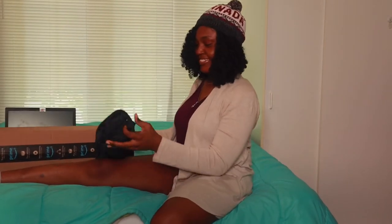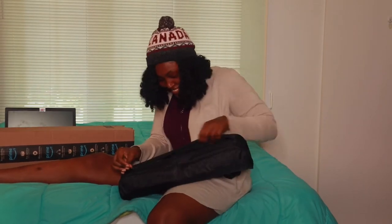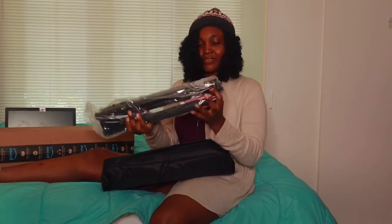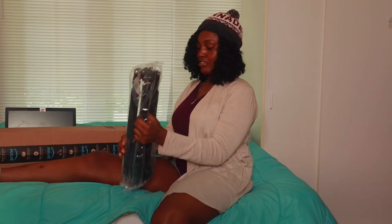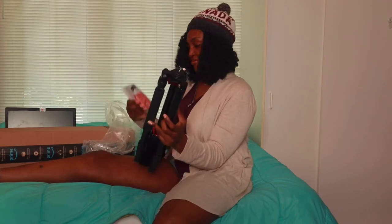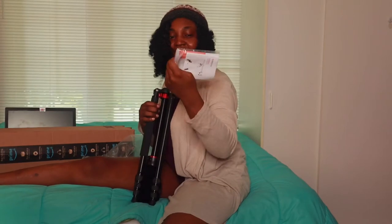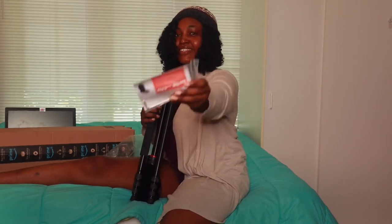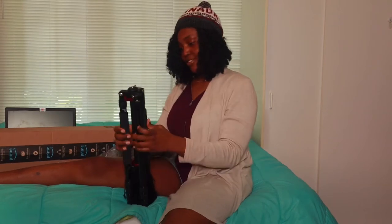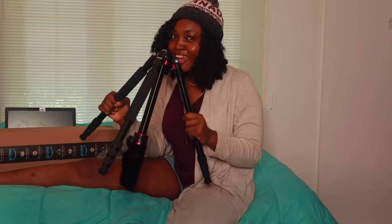This goes on the bed — this is another bag. This is quite interesting, guys, I'm so happy I got this for myself. And this is the real deal — oh, this came with a screw. I'm actually very far from my camera right now; I'm using the lens that came with the camera, a wide angle lens.